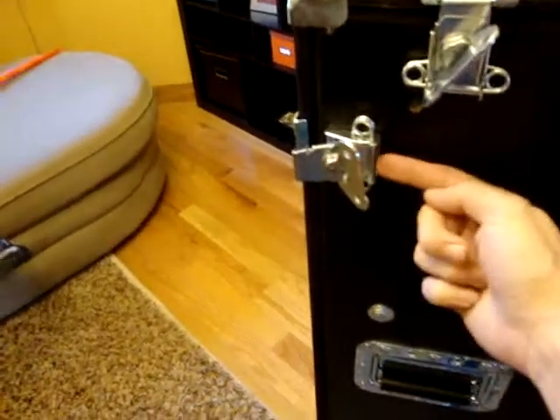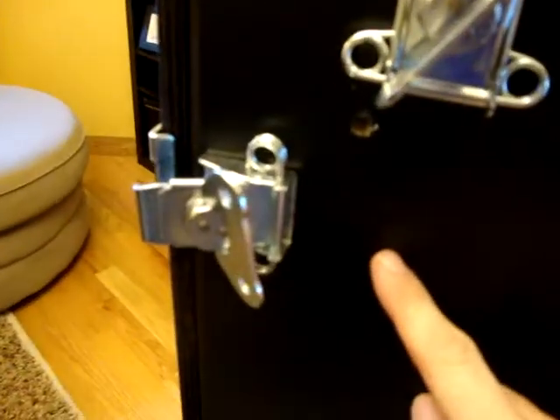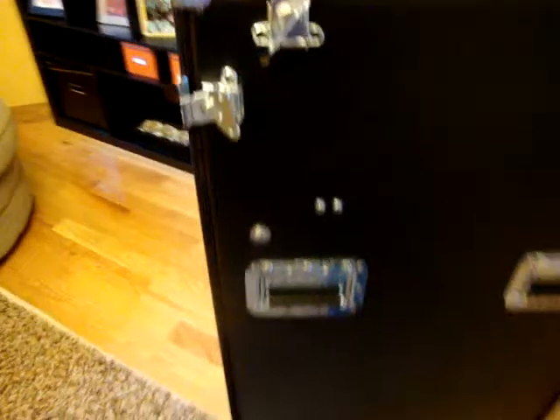I already pounded all these latches here — I pounded right here with a hammer very hard. You can see the marks there; that's like on all of them. I really smacked them good, as he advised me to do, and it really didn't make much of a difference.